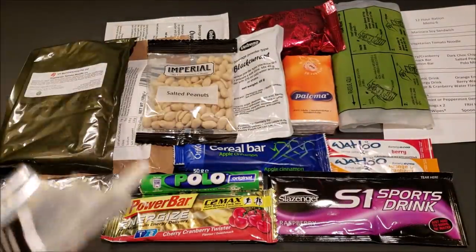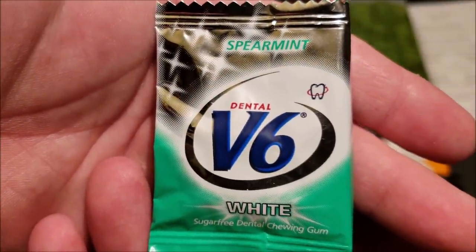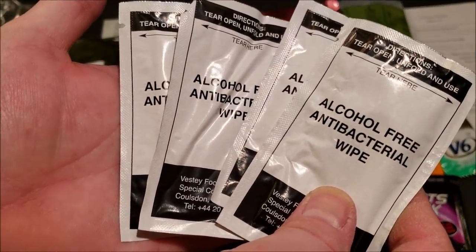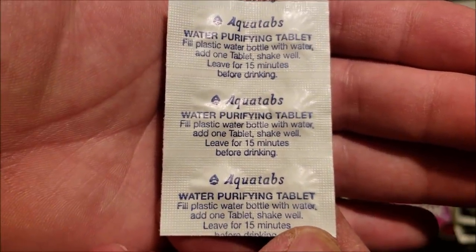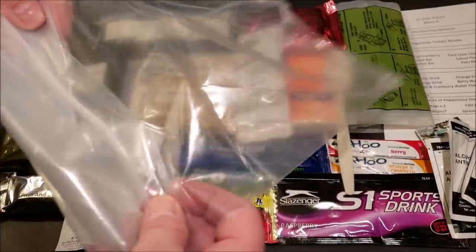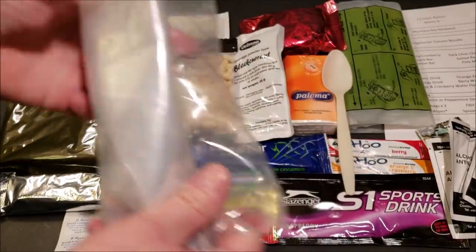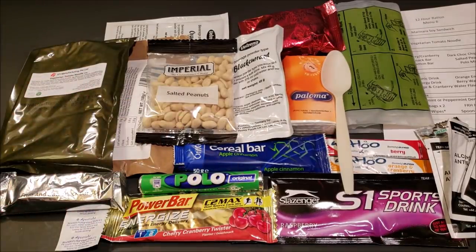There's no brew kit with this, unlike the 24-hour ration. In the accessories bag: dental V6 gum, a spoon, antibacterial alcohol-free wet wipes, a package of six Aquatabs for water purifying, and a baggie — provided so the guys can throw most of the bulk items into the bag and toss it in their rucksack. These packs are made up mainly of foods that are easy to eat on the go, which was the main purpose of these 12-hour rations.